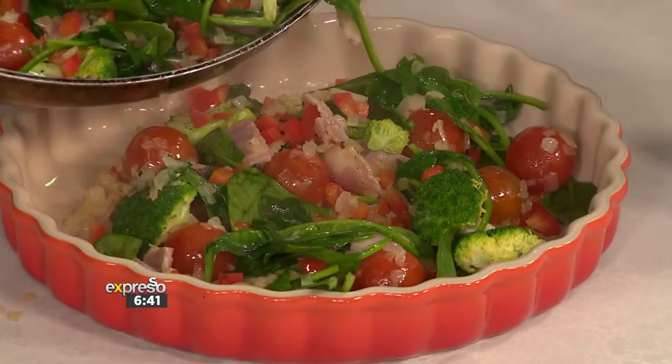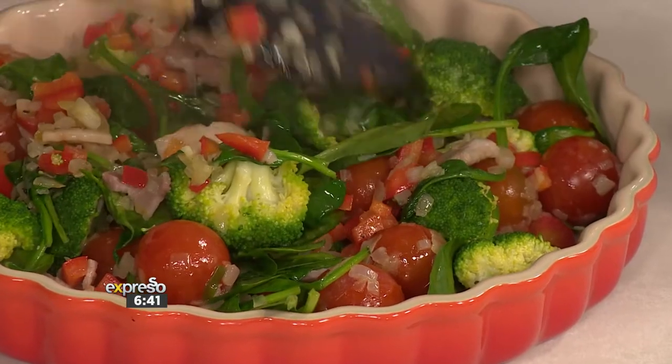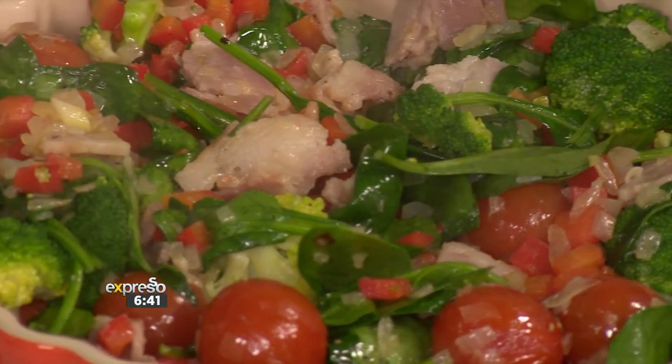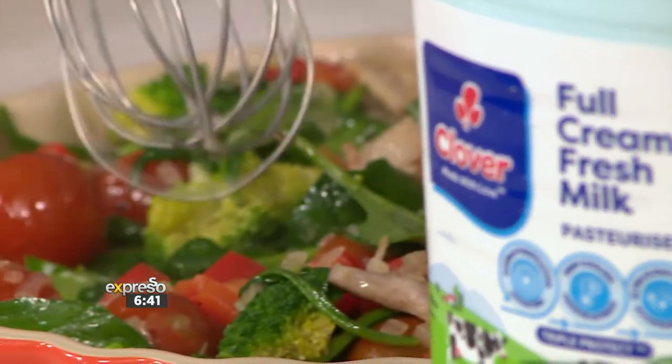I don't want to overcook the veg because I want to retain all that deliciousness. Your spinach is a good canary in the mine — if it starts to lose its colour, you're cooking out the nutrients. So keep it popping with colour. This, to me, says that we've got the right balance of vitamins and minerals, because you literally start eating with your eyes.